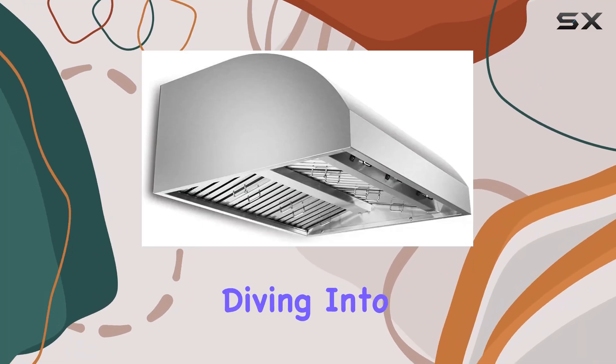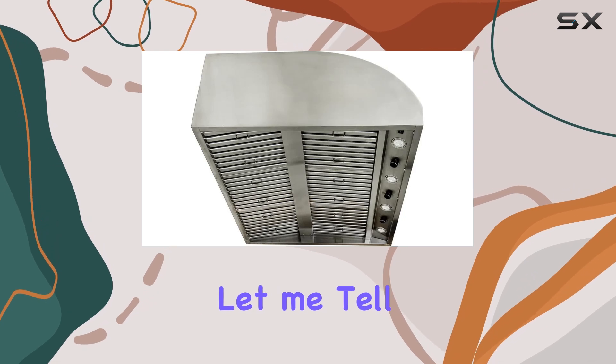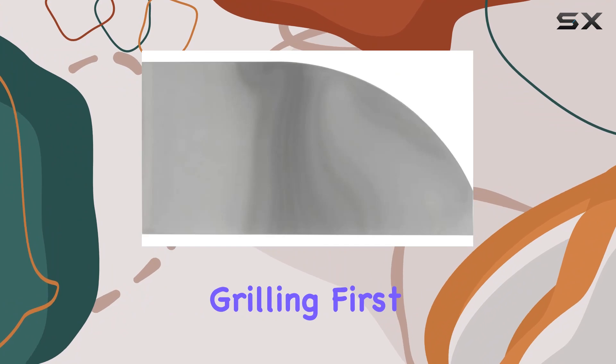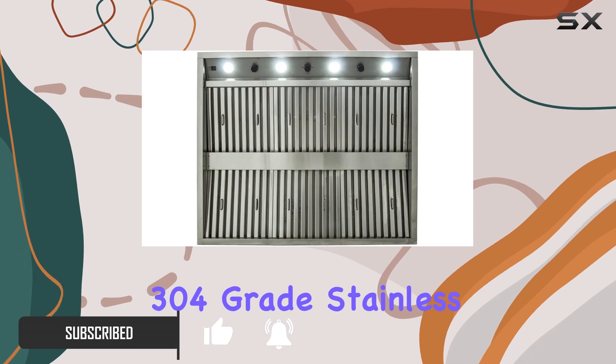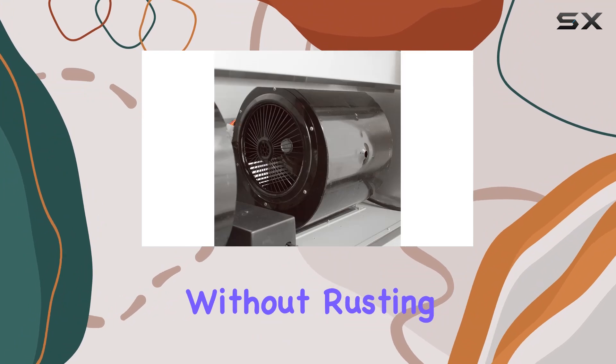Today we're diving into the Blaze Outdoor 42 inch stainless steel vent hood. This thing is a game changer for anyone serious about outdoor grilling. Let's talk about durability — this vent hood is manufactured with top-notch 304 grade stainless steel, ensuring it can withstand the elements and heavy use without rusting or deteriorating.